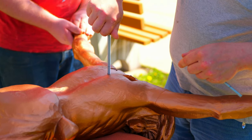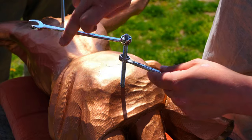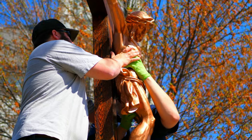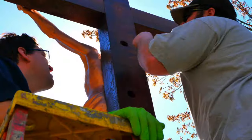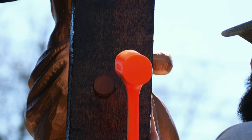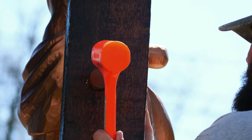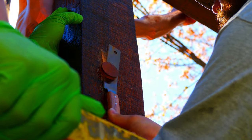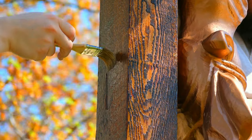The screws were reattached to the corpus's back and tightened to the precise length required. After the corpus was attached to the cross, the screws were sealed into place. To cover the screw holes, matching wood plugs were placed in the back of the cross. These plugs were then cut to size and finished, ensuring a smooth surface.